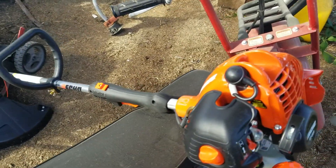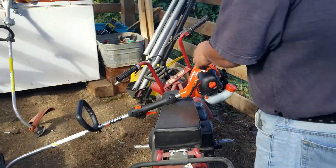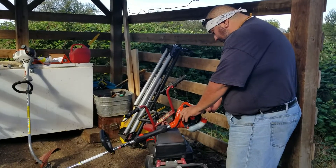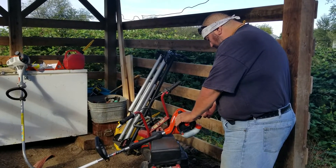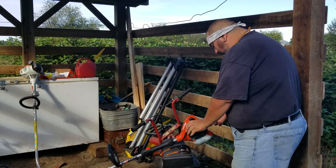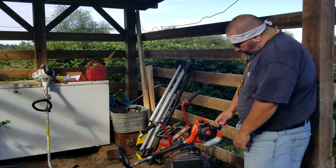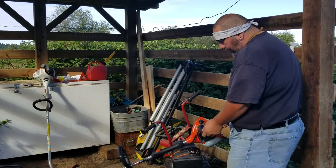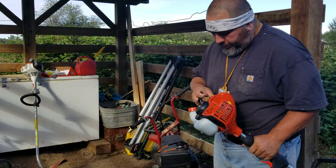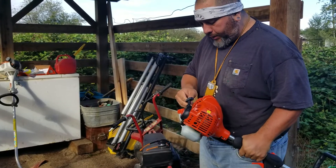I just put gas in it and I haven't even pumped the primer ball yet. Choke on. Ignition's on. Oh, just like that.